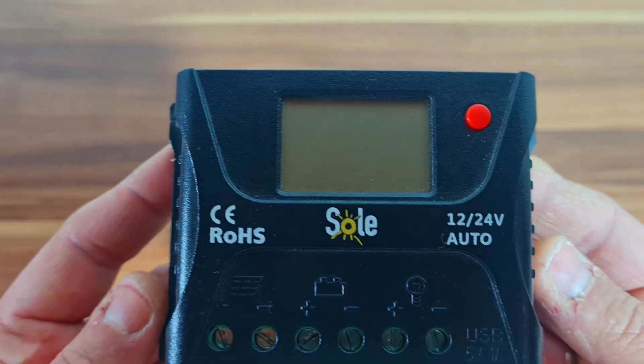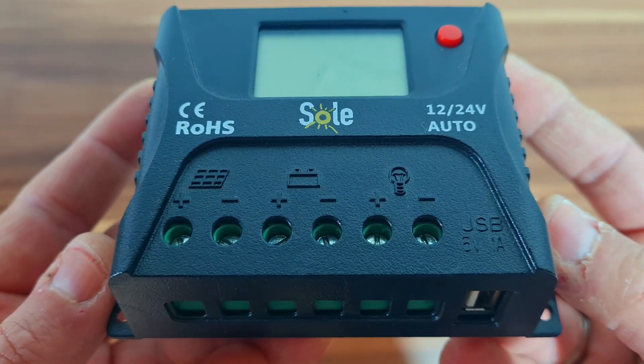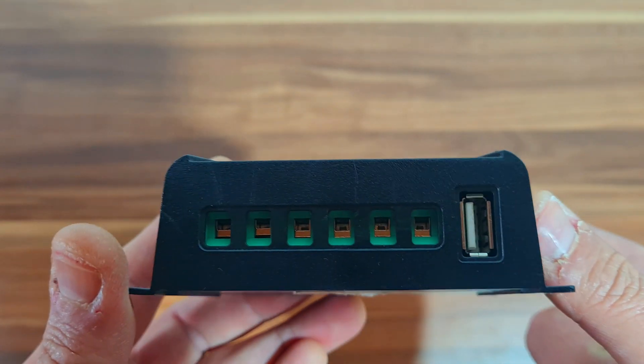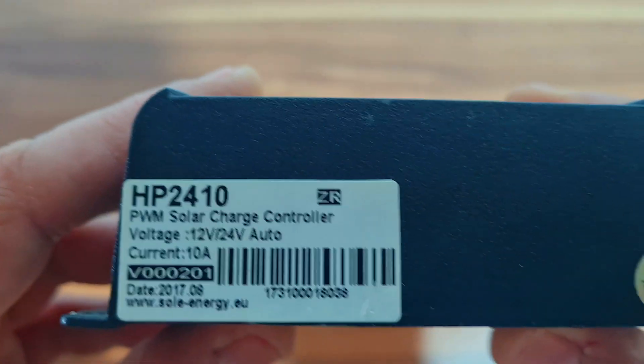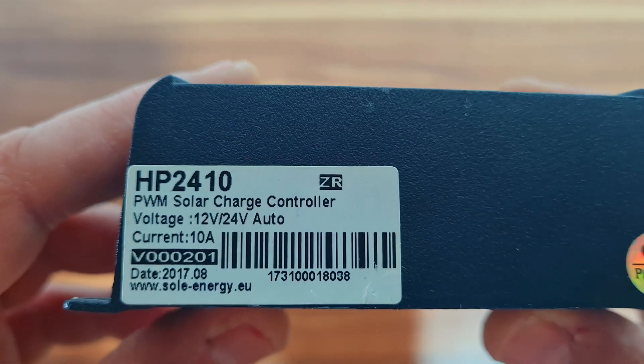This regulator has only one problem: if you disconnect the battery, you have to press the red button again, which enables the output of 12 volts. Although it has a built-in USB connector, I prefer the first model. Both regulators are cheap and great. I've been using them for a very long time and they work without problems.